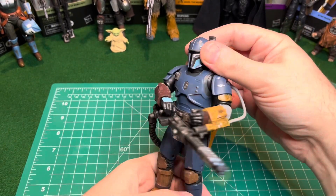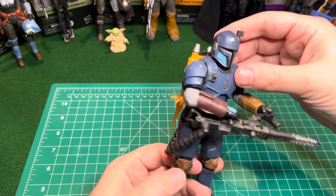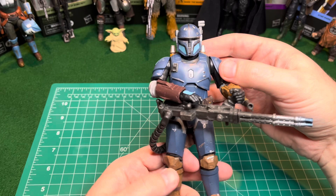But yeah guys, this figure's great and I recommend picking it up if you run across it. But that's the end of the video — Black Series Heavy Infantry Mandalorian. Thanks for watching, and I'll catch you in the next one.